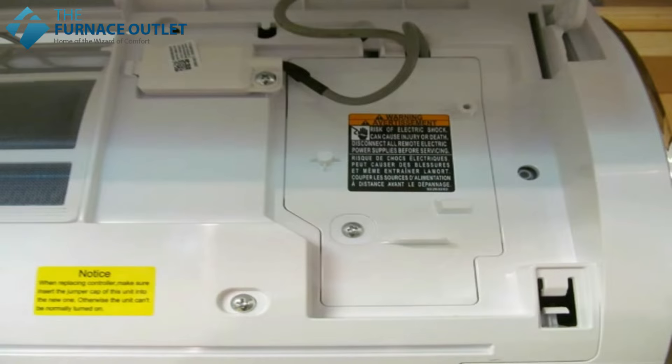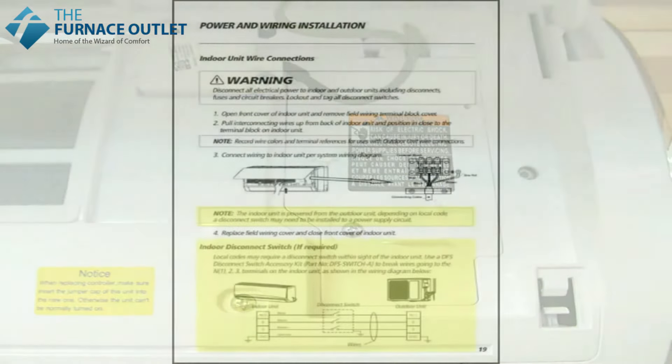Replace the cover of the terminal block and you're all done with the wiring of the indoor unit. In the rare occasion where your local inspector requires a disconnect between the indoor and outdoor unit, a three-pole disconnect will be required and it will need to be located in close proximity to the indoor unit.